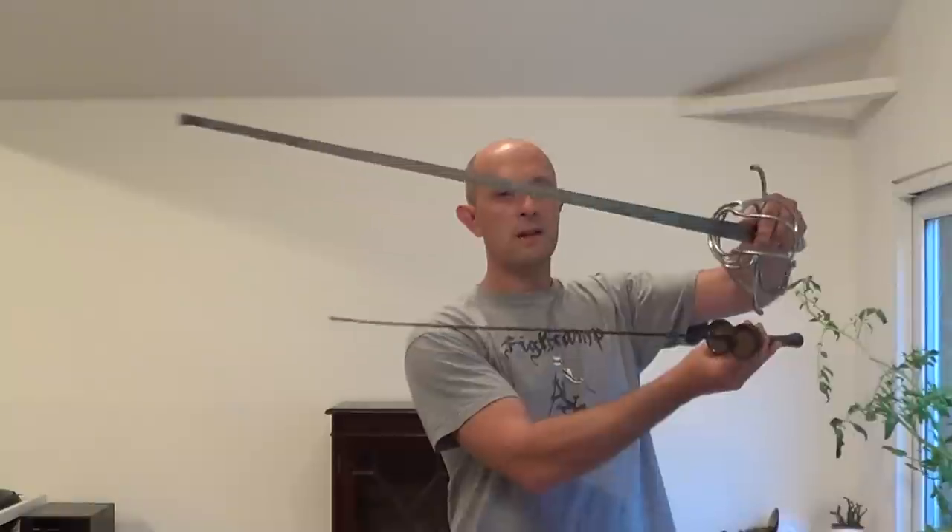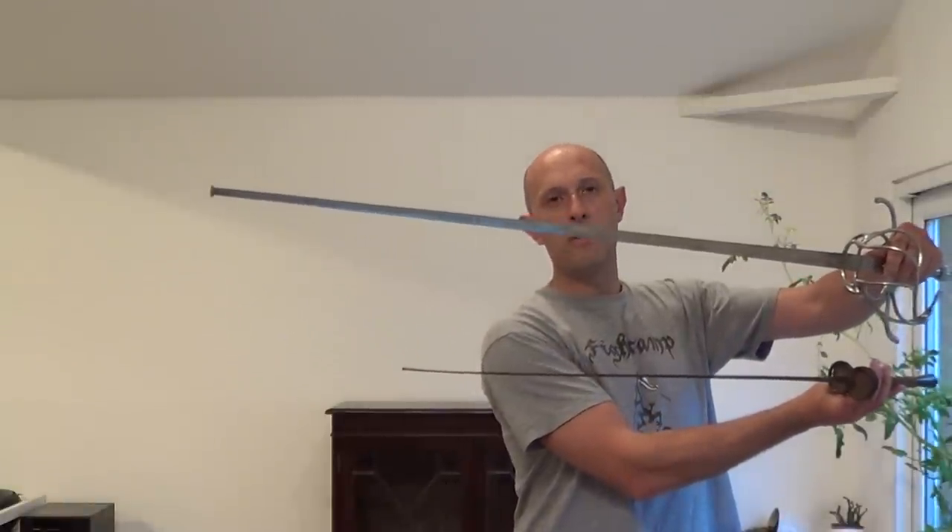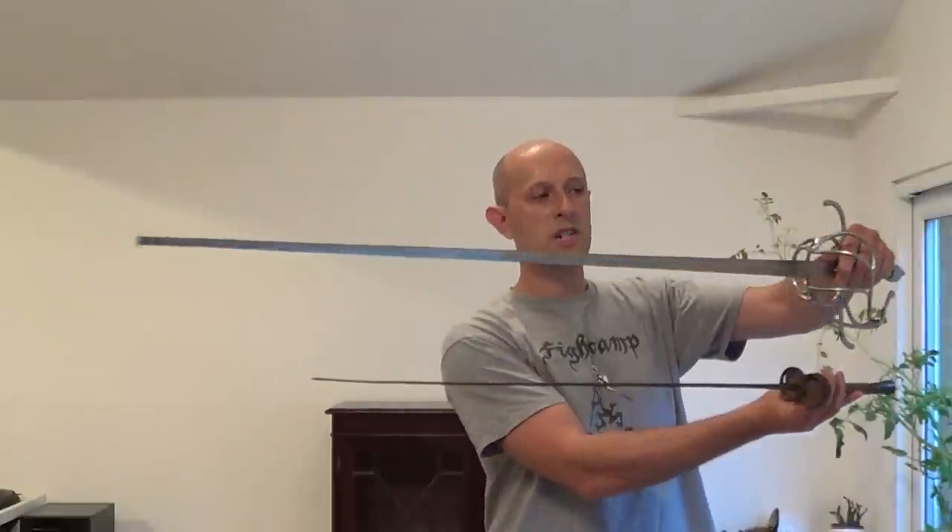A fencing foil is an utterly different beast to a rapier, which is one of these. What are the key differences? Well, firstly, length. The foil blade is usually about 34 to 35 inches long. The rapier blade is usually about 40 inches or longer — 40 to 45 inches long. This example, in fact, is 43 inches. So the rapier blade is considerably longer.